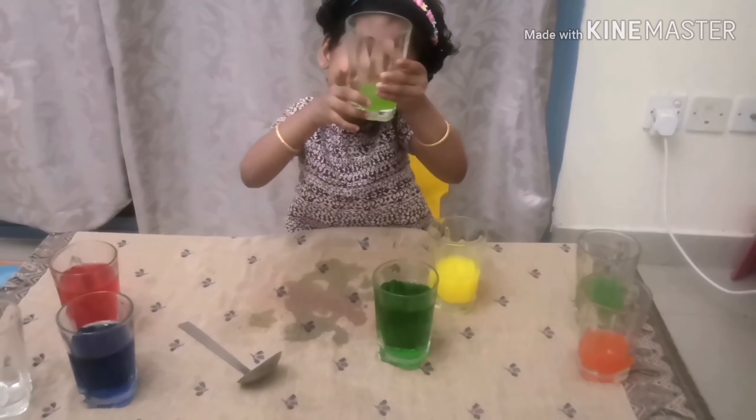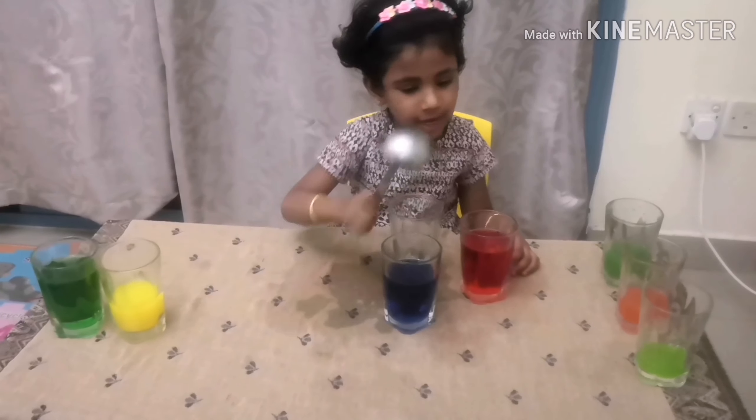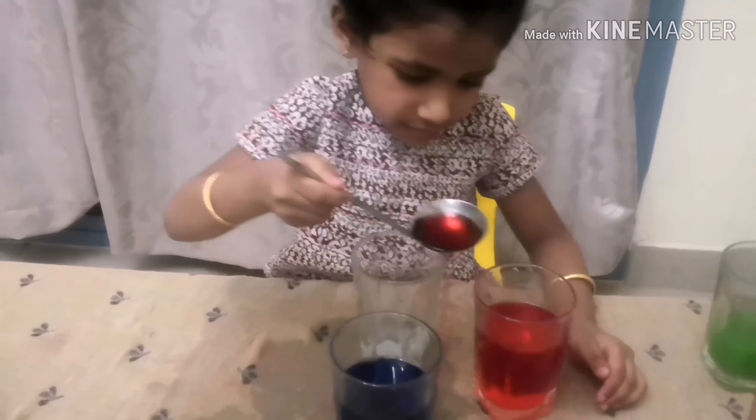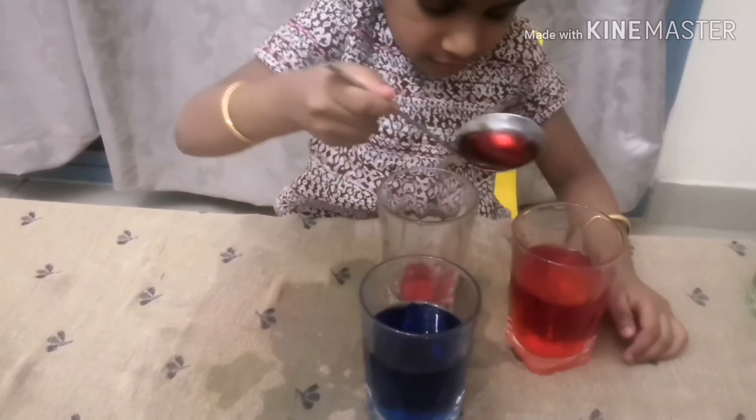I am going to mix blue and red. Let's see what it is.